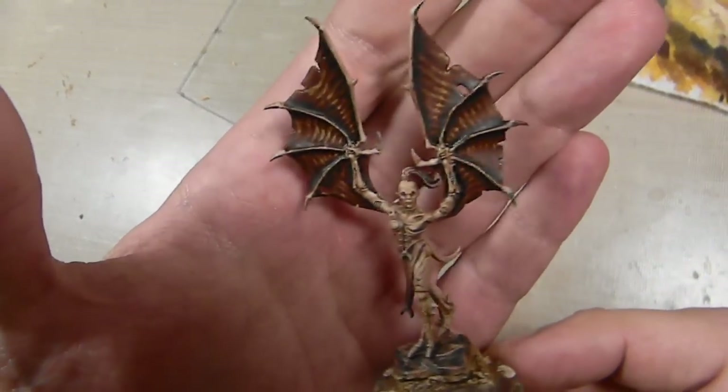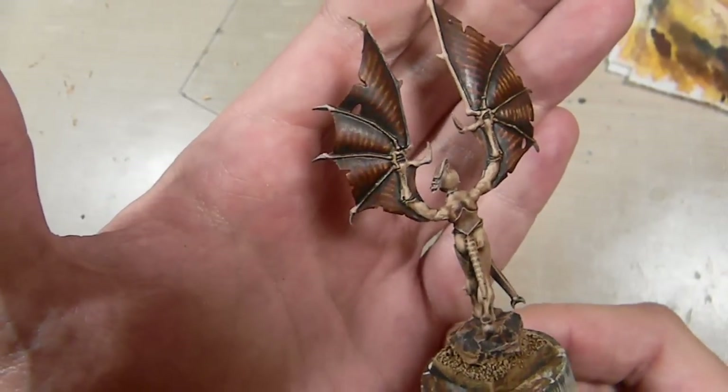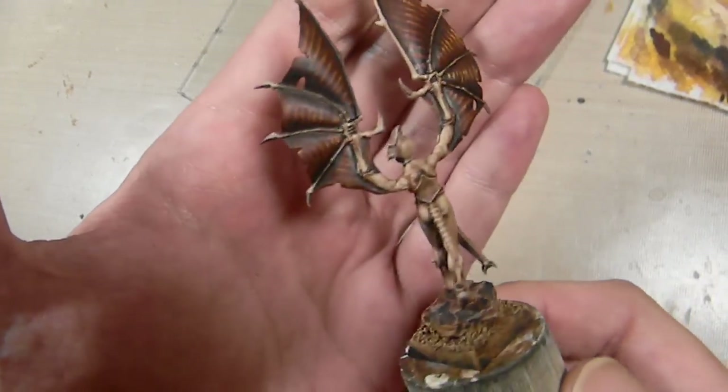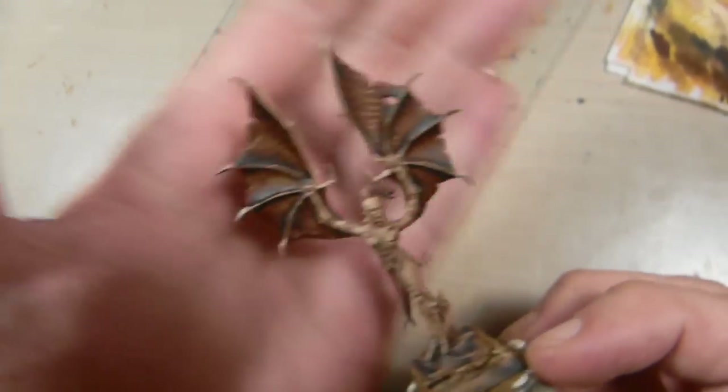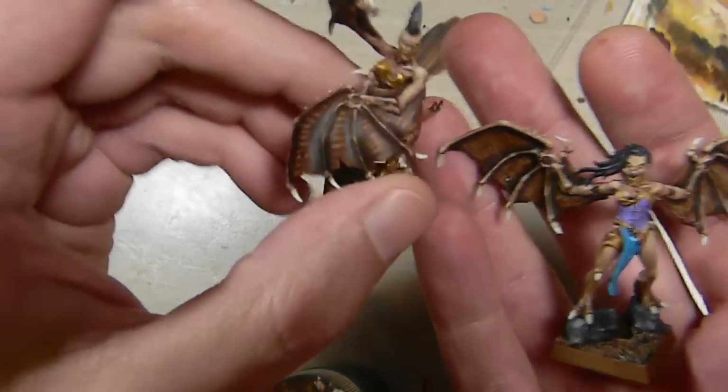And here we are — the finished wings. The only thing left to do is paint the rest of the figure. But fortunately for you, here are some harpies that I finished earlier using the same technique.